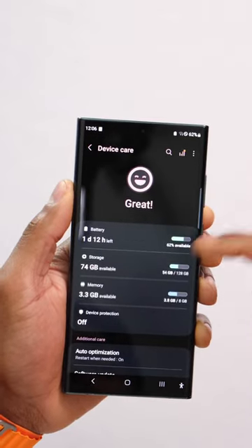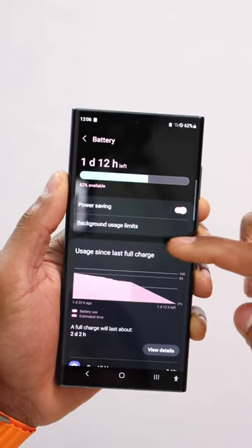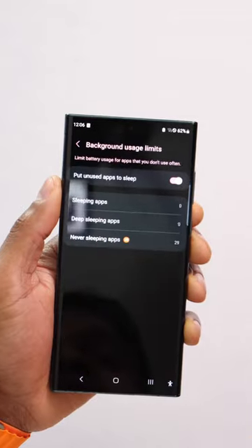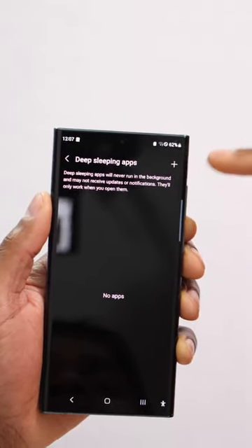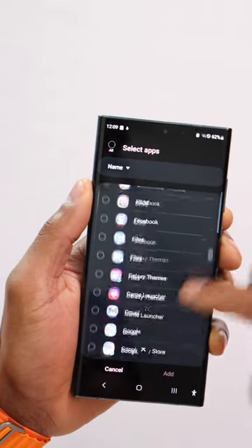Then click on Battery, and click on Background Usage Limits. Next, click on Deep Sleeping Apps. In the top right corner you will see a plus icon — go ahead and click on that. On this page you will see all your phone apps.